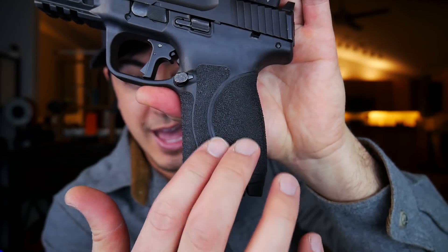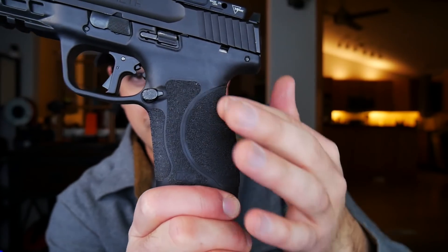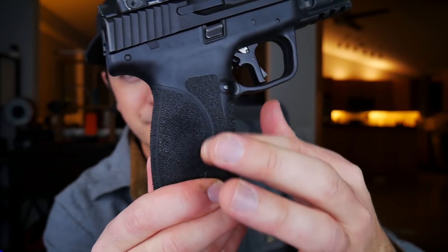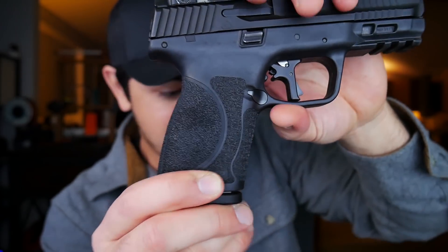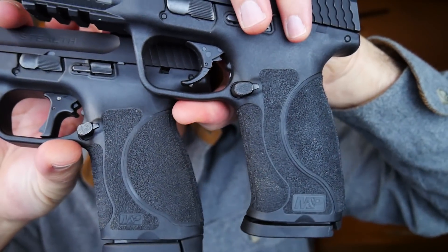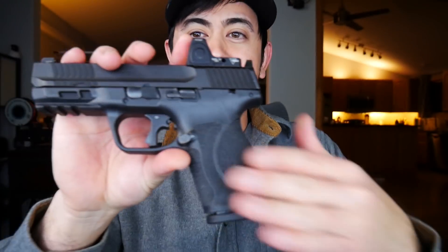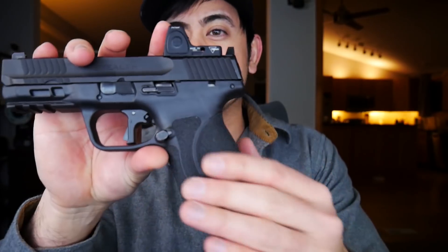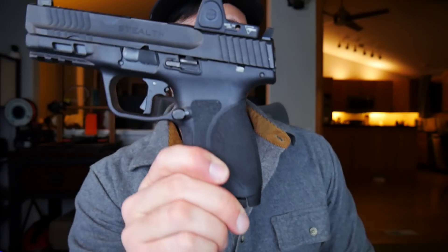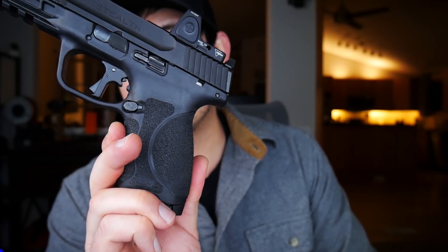What I did was sandpaper this down to knock the texture down a little bit, and now it's kind of a velvety type feel. That's kind of what happens when you sand down plastic that's sticking up. I sanded this side down so it wasn't rubbing my stomach raw, and that's all I felt I needed to do to the grip as far as modifications - really just take that down a little bit.